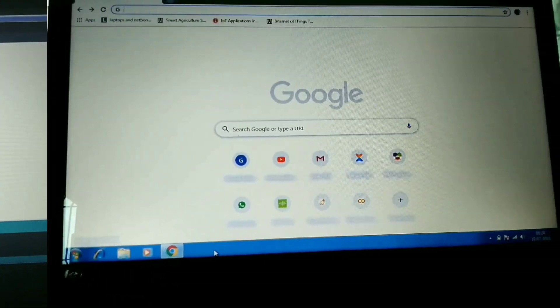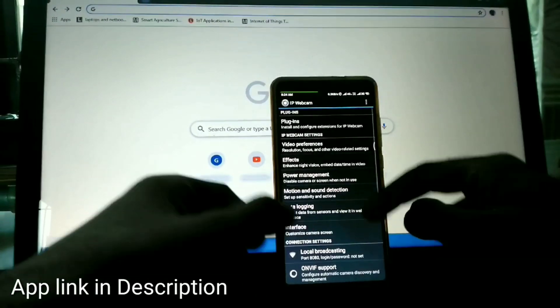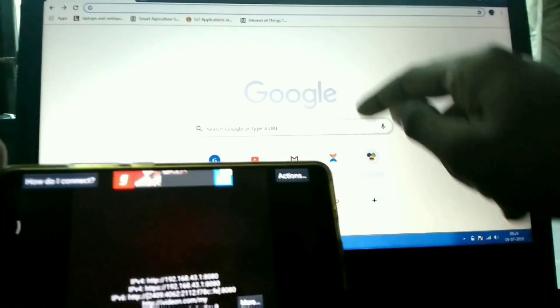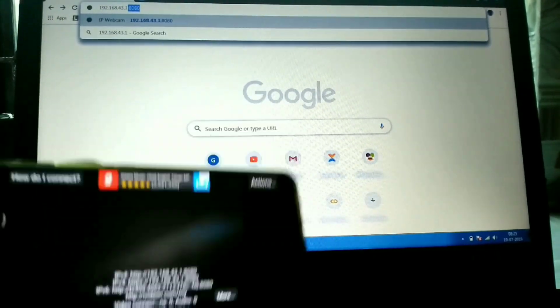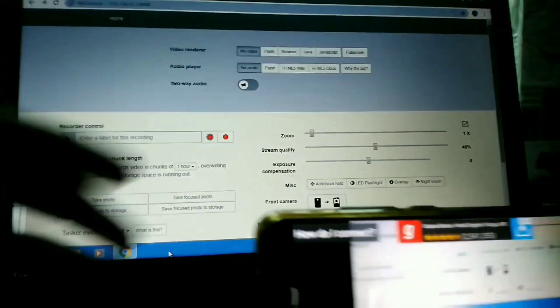Let me tell you how to use your phone as a webcam. First, open up the IP Webcam application, then click on 'Start Server'. You will see an IP address displayed on the screen — type that IP address into Google Chrome on your desktop, and a website will appear.